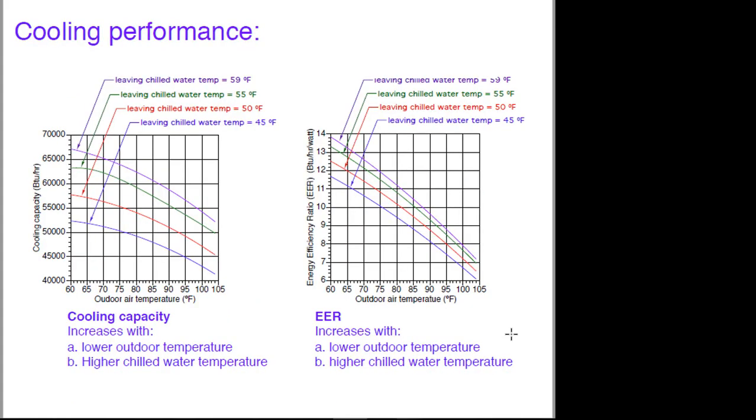This is from a different heat pump, but these are typical trending lines for cooling capacity. As it gets hotter outside, the cooling capacity drops. The four different curves here are for different chilled water temperatures leaving the heat pump. If you can design your cooling distribution system to operate at perhaps 55-degree water versus 45-degree water, you'll see quite a difference in cooling capacity for any given outdoor condition. In cooling mode, it's usually called energy efficiency ratio rather than COP. Bringing the chilled water temperature up 5 to 10 degrees will improve that energy efficiency ratio.